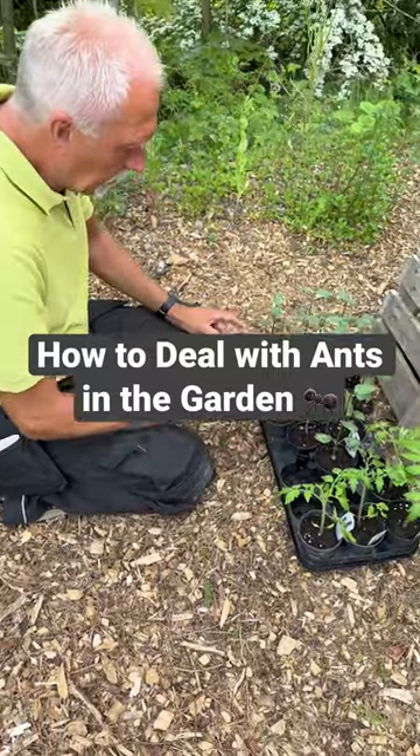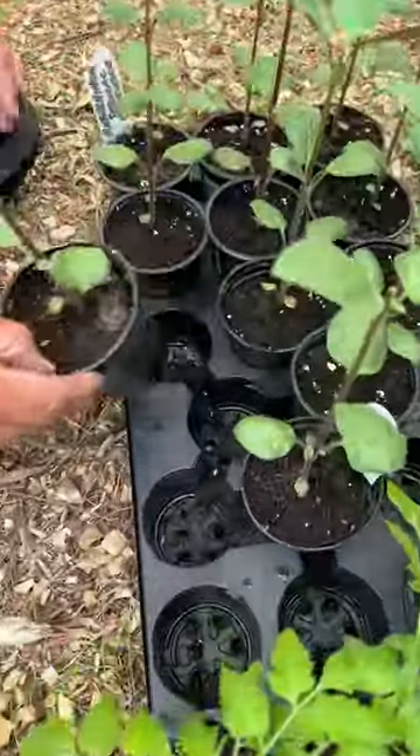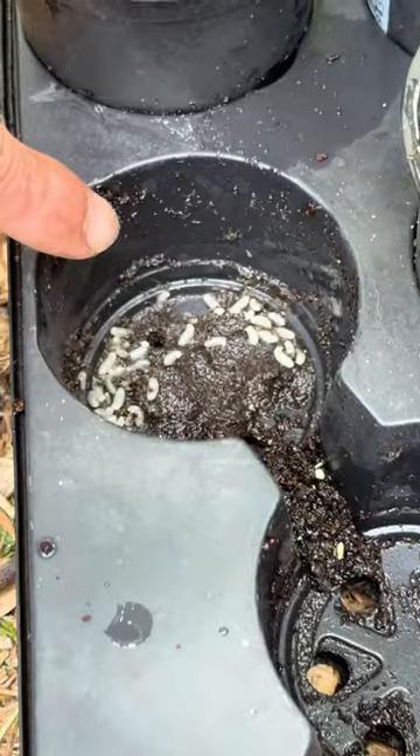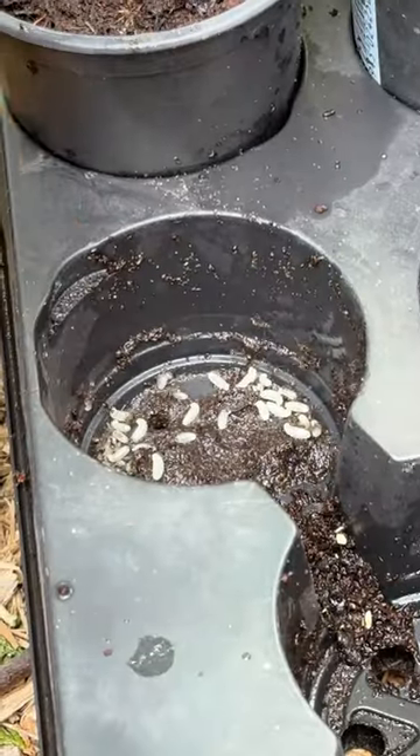I was going to pop these antirrhinums on now, so as I've taken them out of the tray, I'm seeing that we've got some ant activity in there. You can see all the larvae in the ants. The ants will protect greenfly, so we don't really want these in the greenhouse.